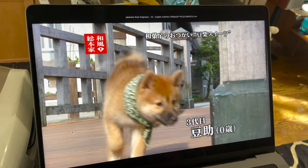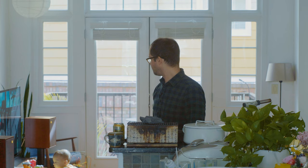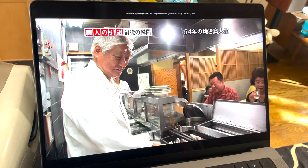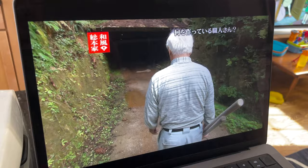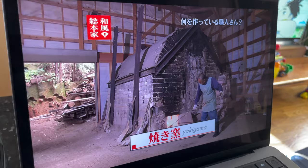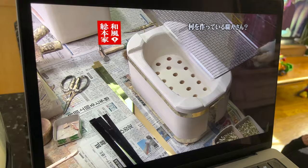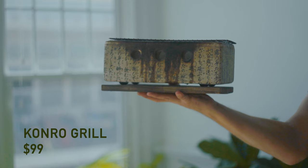I learned about binchotan charcoal from the show 'Japanese Style Originator,' which was on Netflix. The show is basically about the people and culture of Japan, the foods that Japanese people eat and enjoy that have spread across the world. One segment featured a guy who went into a mine with an axe, carved a cube out of the wall, took it home, dug out the middle of it, stuck it in a little oven, and heated it up — and we learned he was making one of these diatomaceous earth grills.